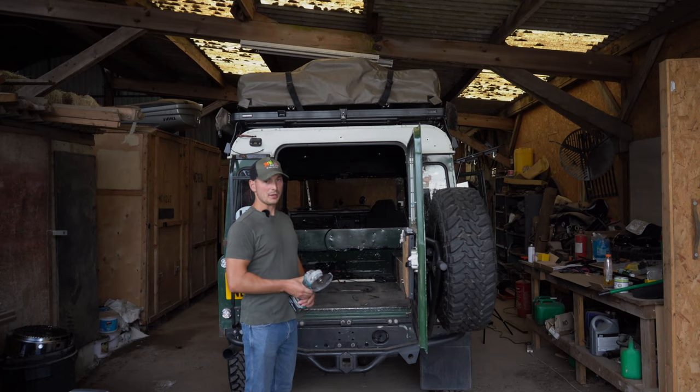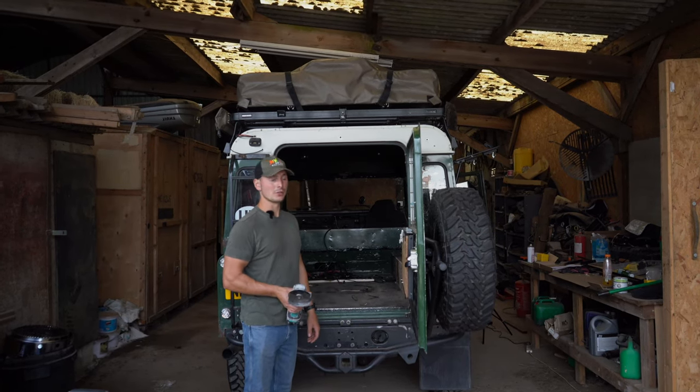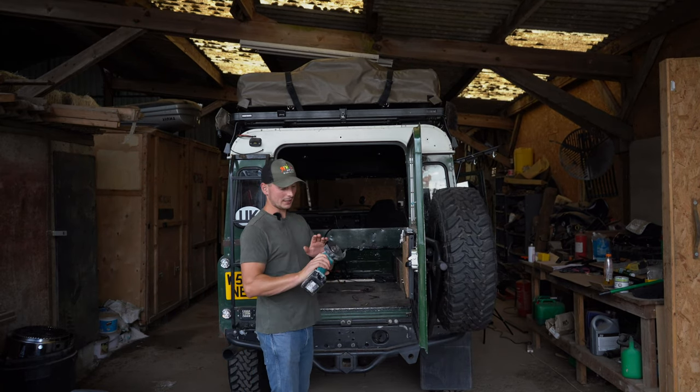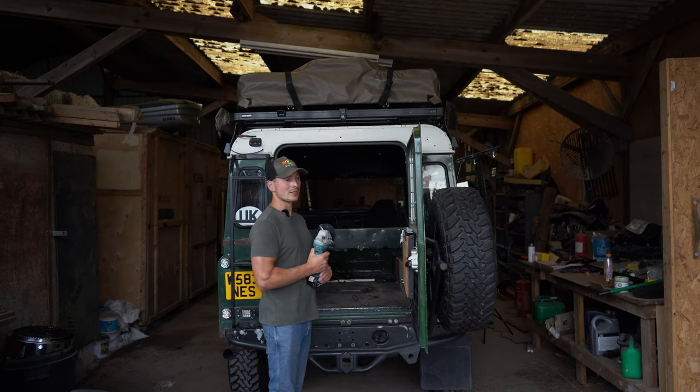I appreciate you might have noticed this is the third outfit change for me to do one job. Get yourself a nice fresh clean blade, and once you're confident where your cut is going to be, just get to it.